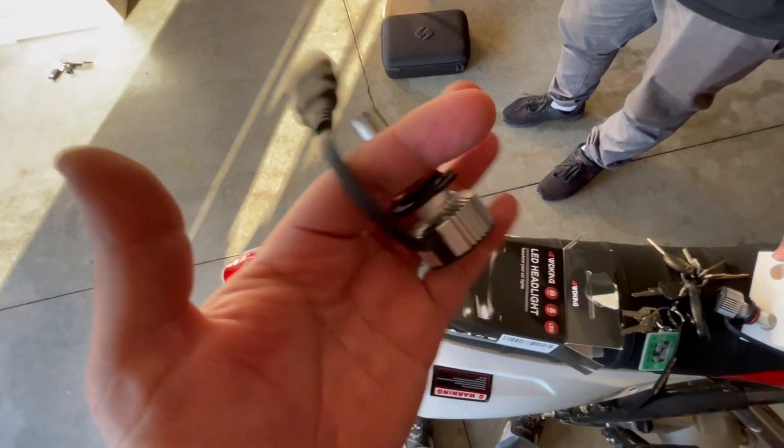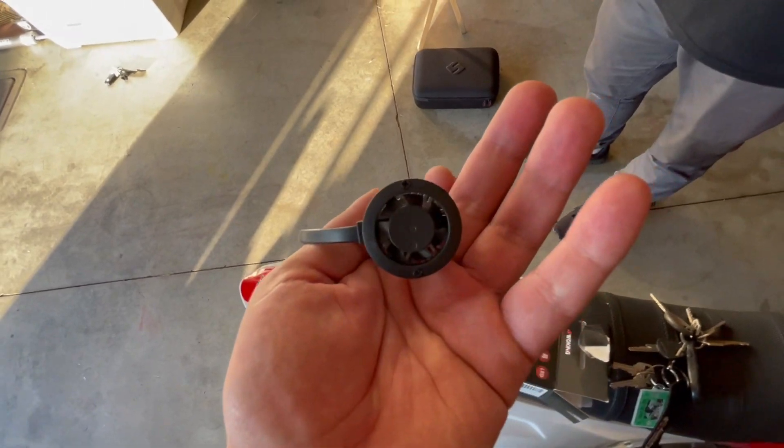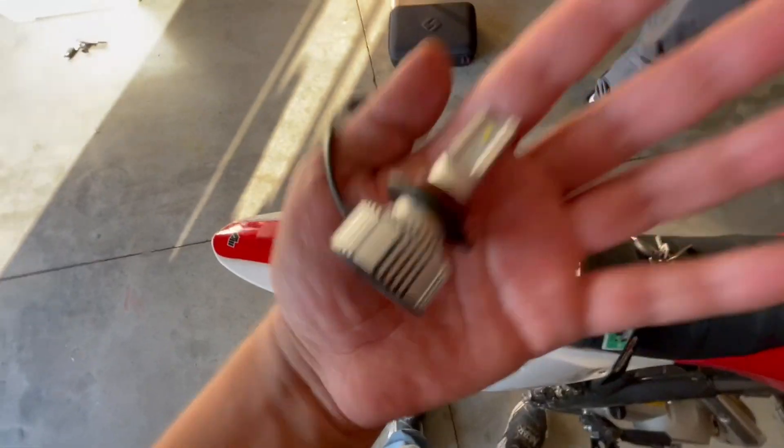The cool thing about these is they have a fan — that's what you want to look for when you get LED bulbs. They do get warm, so you want to make sure they have the fan. I prefer the fan over the ones that have fins. It also comes with two T10 bulbs, which you can use in your license plate or somewhere like that. Let's go ahead and install these on the Jeep.